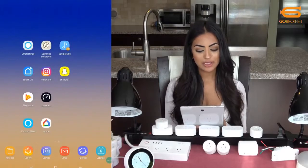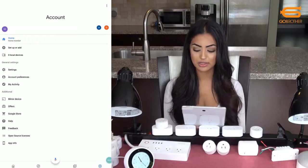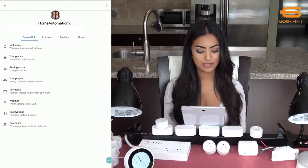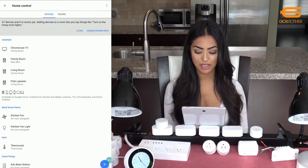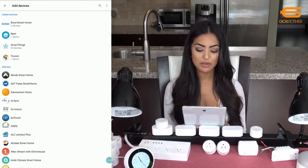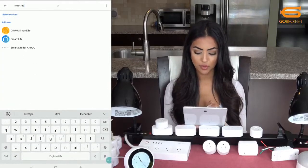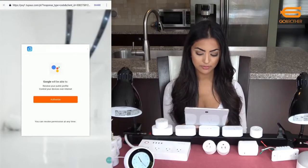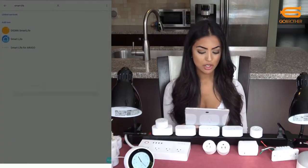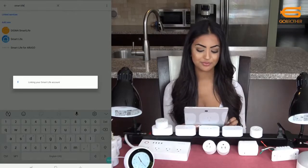You can do the same with Google Home by clicking on Settings, then Assistant. Click on Home Control and you'll see a plus at the bottom. Scroll down or search 'smart life app' to find it more quickly. Click on Smart Life, then enter your email address and password for your Smart Life account. When prompted, click authorize and you are done.